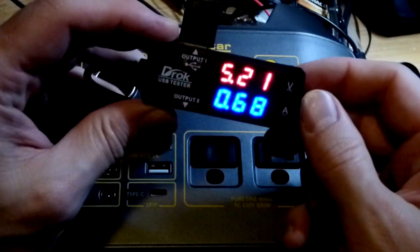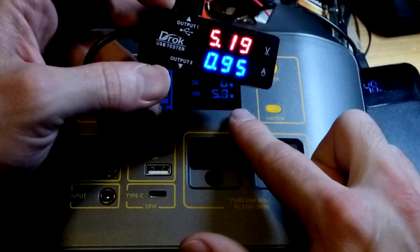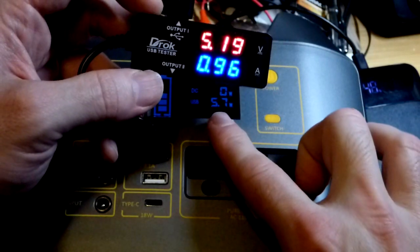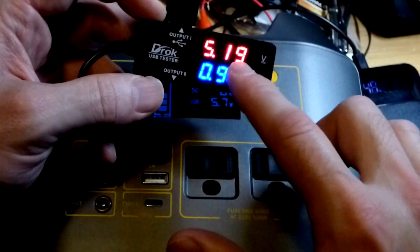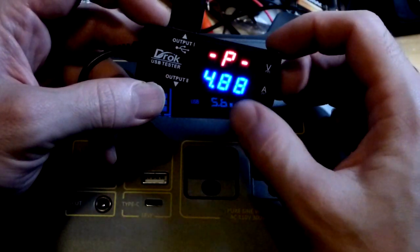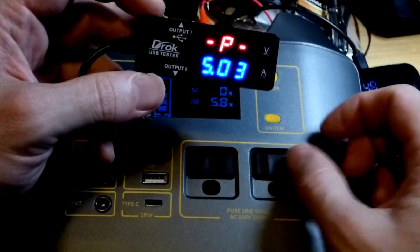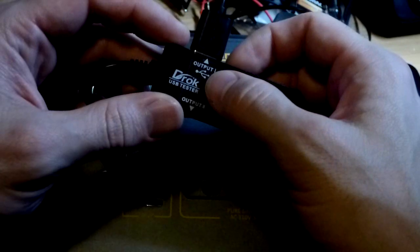Let's compare the results from the DRAC USB tester. The current is lower and so is the wattage, but now it's going up again. We're getting about one amp and close to six watts — the unit does the math for you and shows slightly below five watts. It's showing five point seven and drifting up a little bit, but both readings are drifting up together.